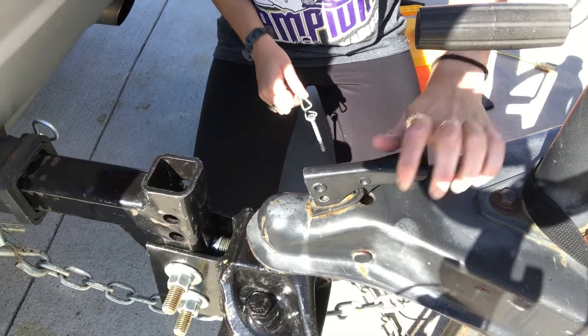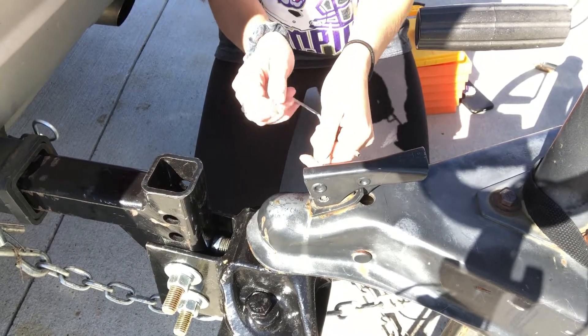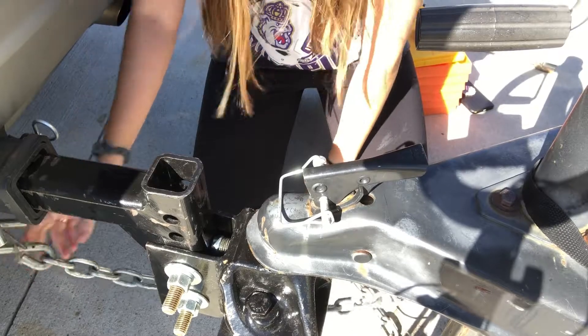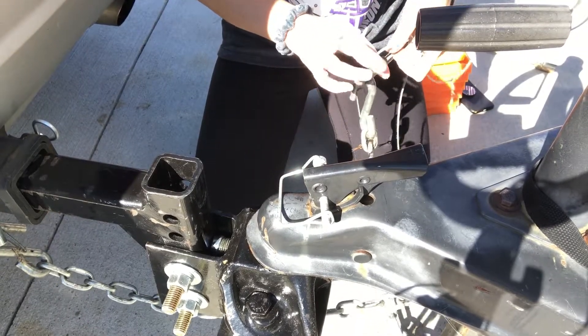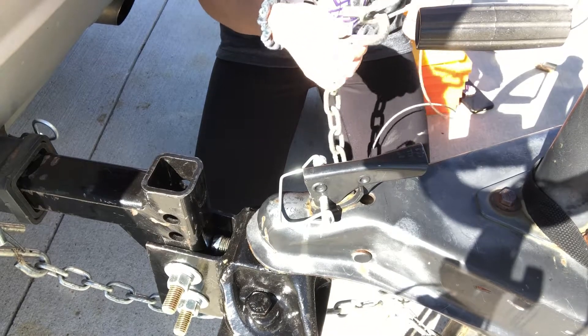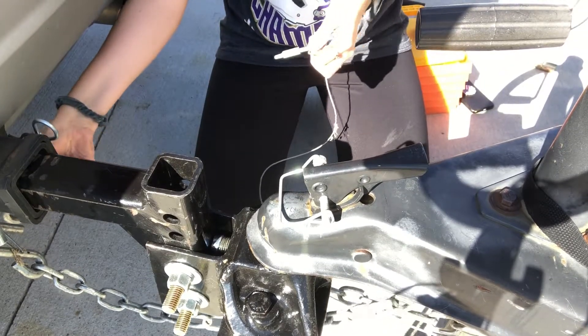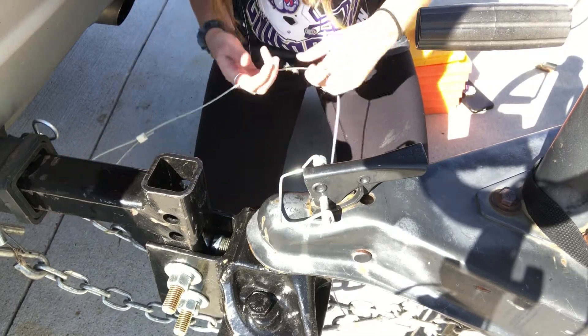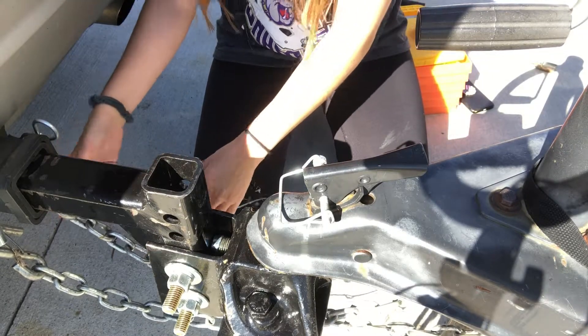Next, lower the hitch onto the ball, secure the hitch lock, put the pin in, then you have two chains — I cross them and hook them into their respective locations. And then the skinny cord is a brake safety cord.